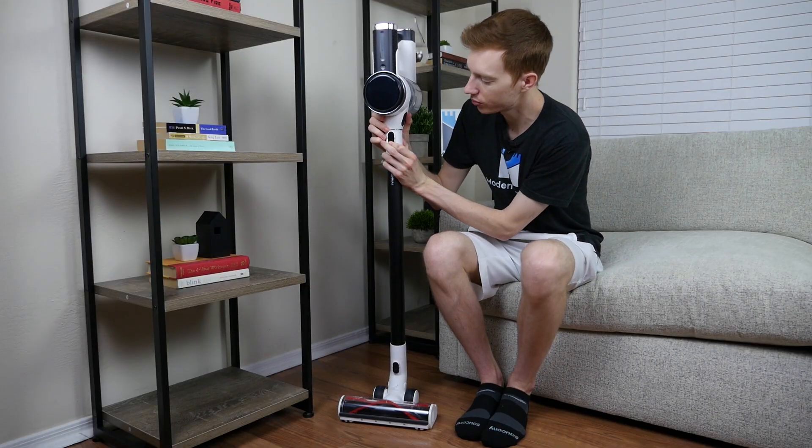Lastly, the S12 does include a corresponding app that you can use to monitor filter, runtime, and other features on the vacuum. However, we weren't able to test the app as we just couldn't get our phone to connect to it.